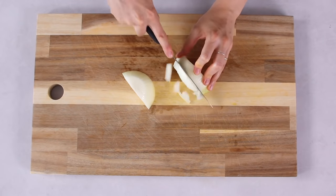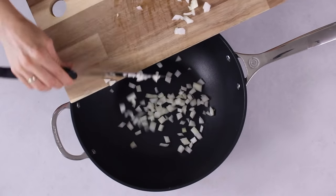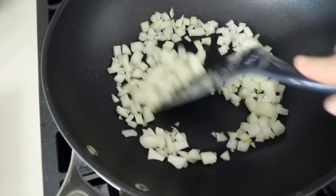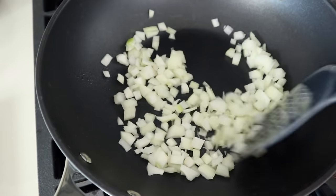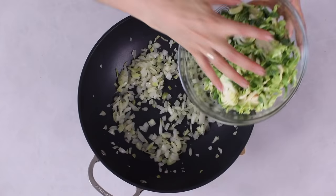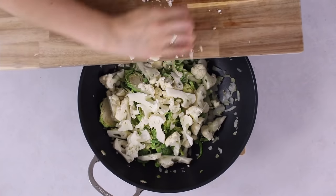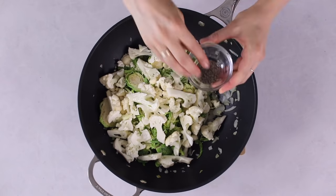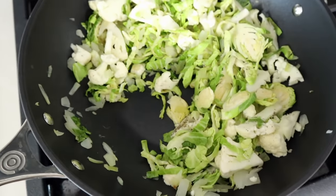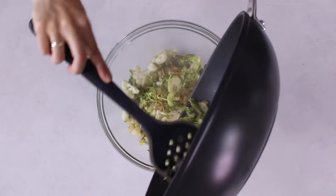Chop the other half of that medium onion into small pieces and cook in another frying pan with cooking oil spray over medium high heat until slightly brown. Rinse and slice 200 grams of cauliflower and 160 grams of brussels sprouts into pieces and add them to the pan with the onion. Season with salt, pepper, oregano, and a bit of lemon and lime juice. Toss often and lightly cook — don't overcook — then set aside to cool.